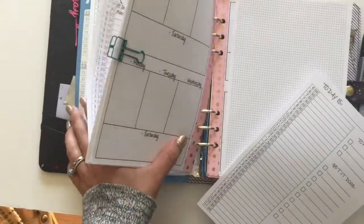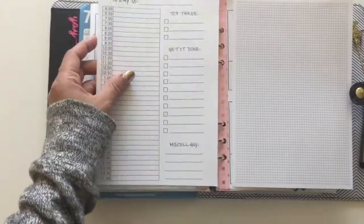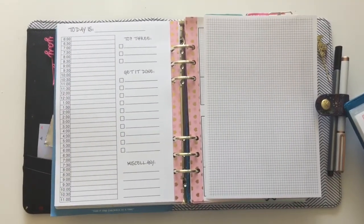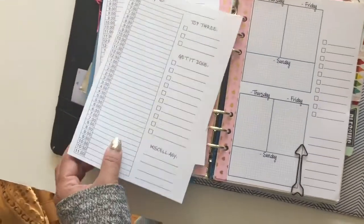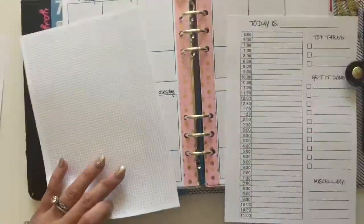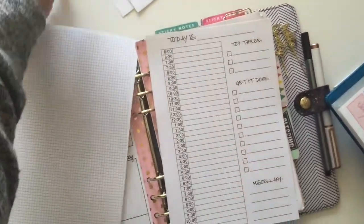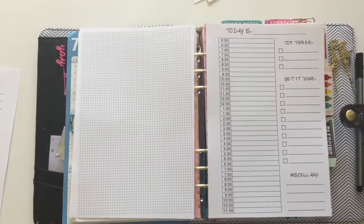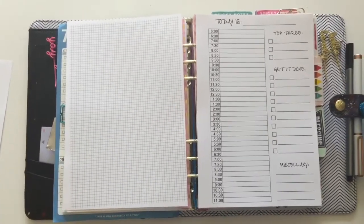It becomes a little bit of a hybrid planner. This is going to be available so that the daily time grid is on the left side and then you can do writing or put pictures or anything that you want on the right side. If it doesn't work for you to have the time grid on the left side page, then I have a version where the time grid is on the right side page, and you have your blank space on the left. So you have that option as well.